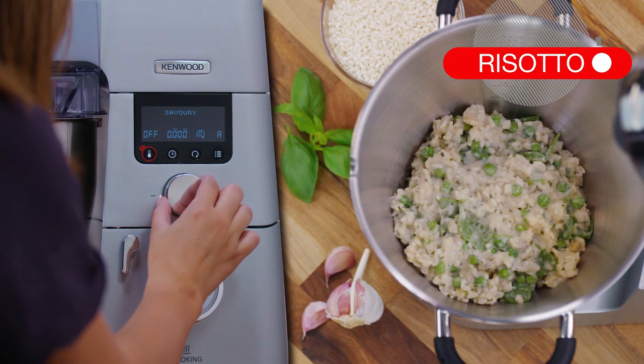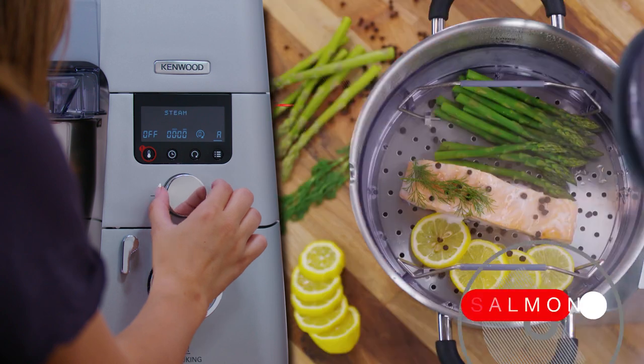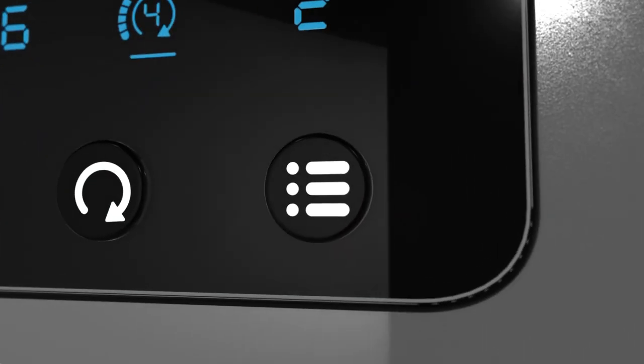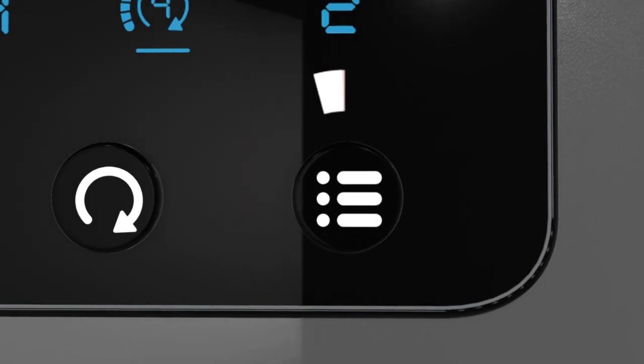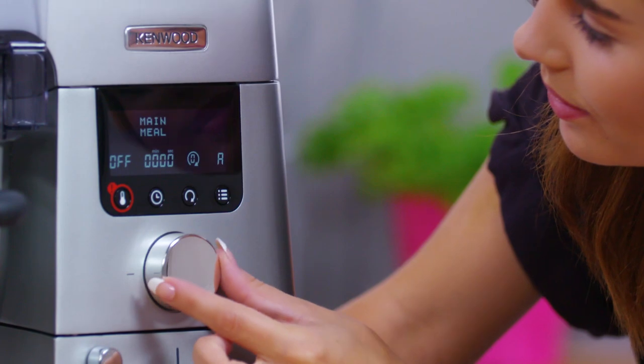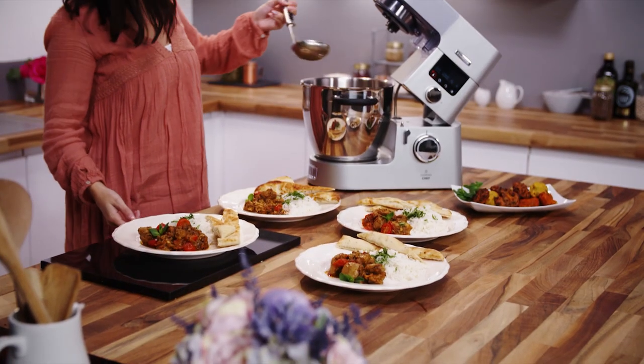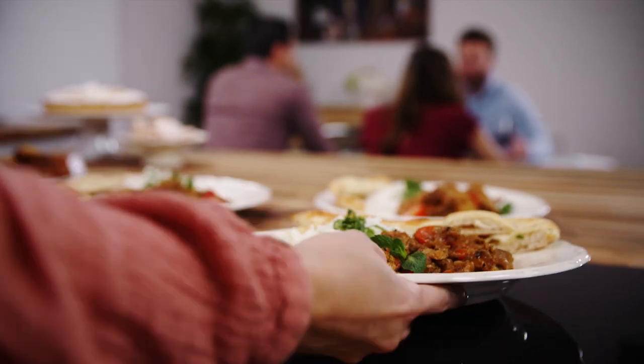The user interface also inspires you to try new dishes. The 24 preset programs are found on the user interface under the menu button. Intuitive to use, you simply scroll through using the wheel. Whether you're after an easy 30 minute meal or want to try something more ambitious, you will quickly find the right menu for you.